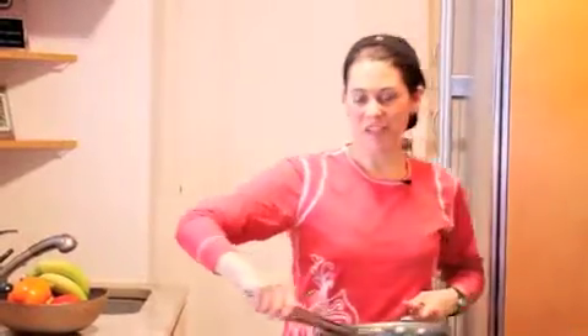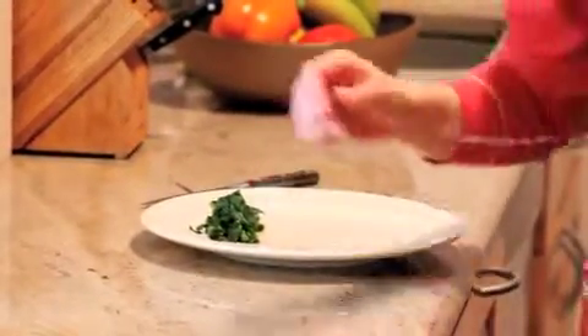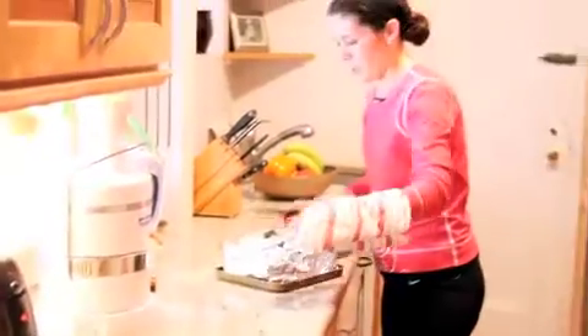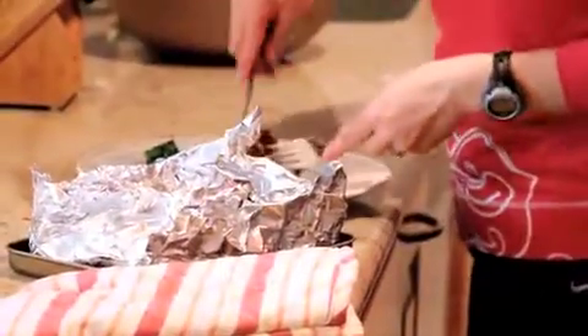We're just going to plate this up — a little bit of broccoli rabe there. We'll get our chicken out of the oven. Oh, that looks good! It's got that sweet and sour taste together, which is such a nice combination. We'll just take a little bit of chicken and broccoli rabe and give that a taste. For more recipes you can check out peekabumom.com.